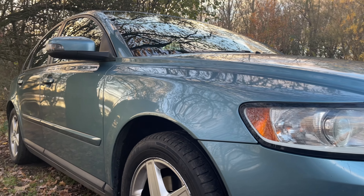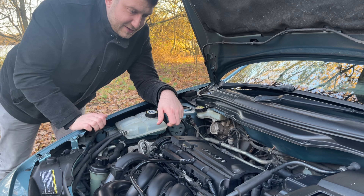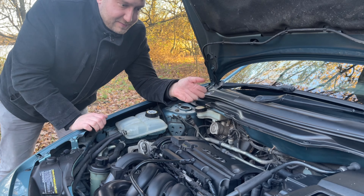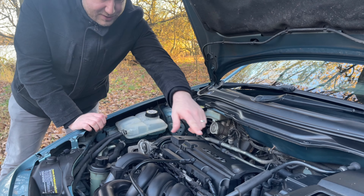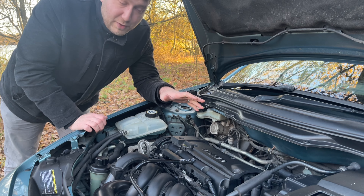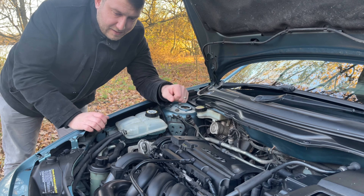The second thing I found, or rather my father-in-law noticed, is that it's dropping oil. On this 17-year-old car, I would imagine that the rocker cover gasket is going to need replacing, and whilst I'm replacing it I may as well do the spark plugs as well.